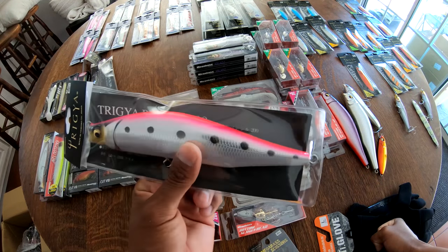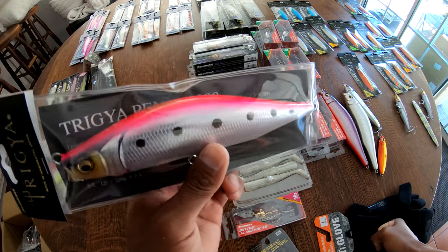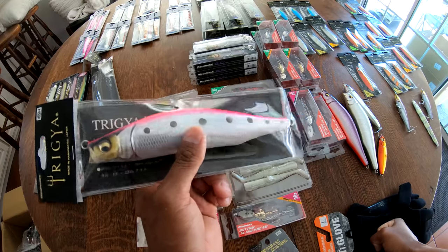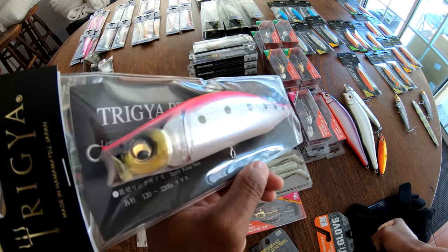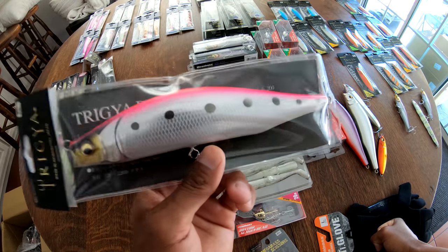Depending on what I can get this thing to do in the water, there's definitely some crossover appeal. This could be a potential big striper bait, I could potentially fish muskies with it, and maybe even big largemouth. Really curious to see what I can get this thing to do.